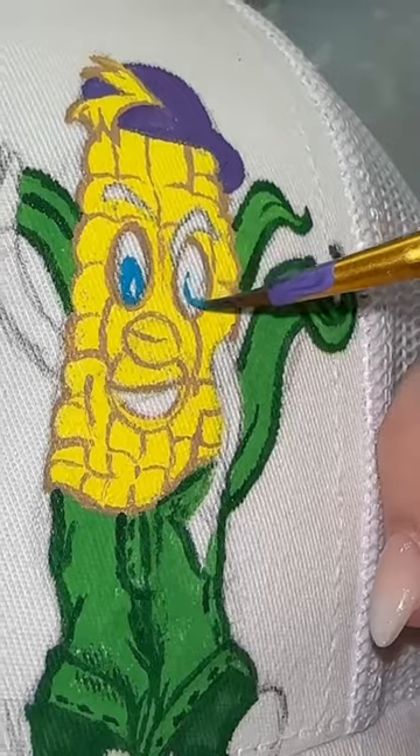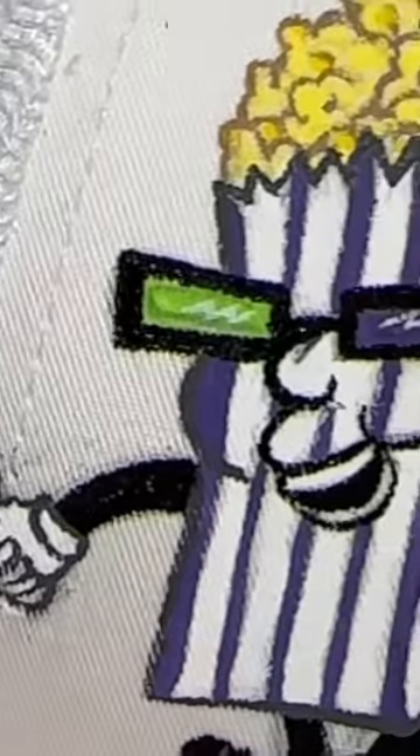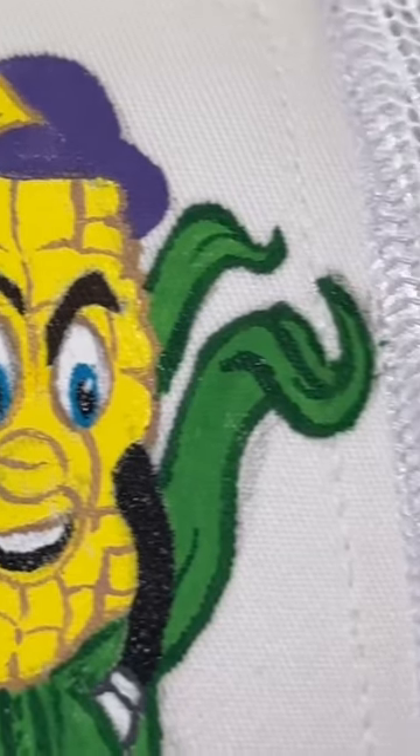Honestly, this was a very fairly easy design, but I had so much fun painting it. It did have a lot of little details, especially on the corn guy, but I think it was so worth it at the end.